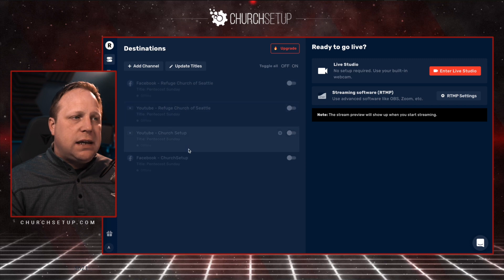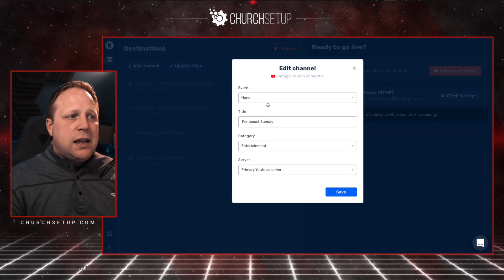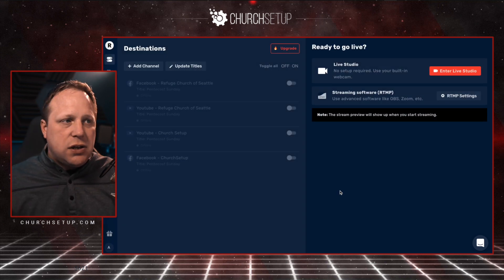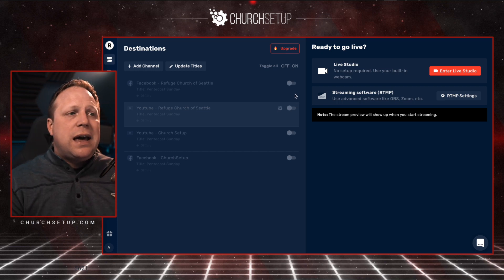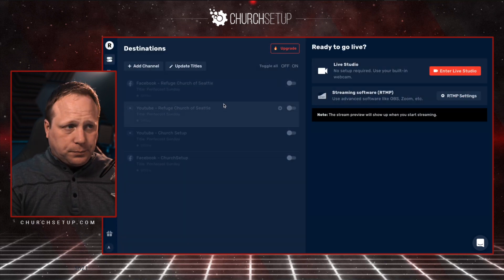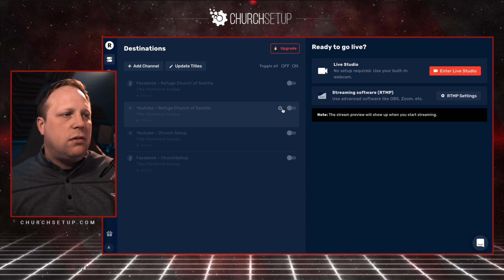For YouTube, if you have a video already scheduled, I go in here before going live and click 'Edit Settings.' Under the event section, any scheduled live streams will show up there, and you can select it and click save. It will then stream to that pre-scheduled event. The reason I bring that up is because if you don't do that, it's going to create a brand new video feed on YouTube. With Facebook, whenever I turn that on, Facebook creates a new video on my church Facebook page using the title and description I put in. But on YouTube, I always use a pre-scheduled event because when I'm sending out links before service, I want to send people directly to the video, not just to our channel.